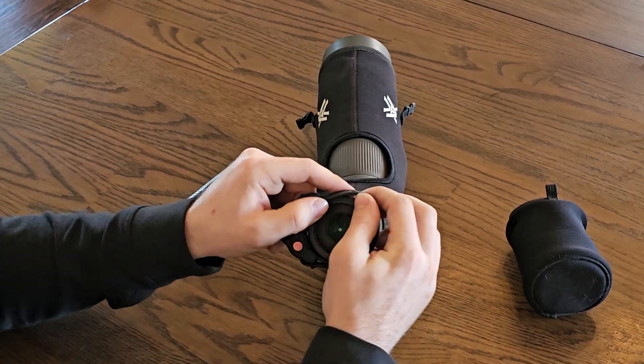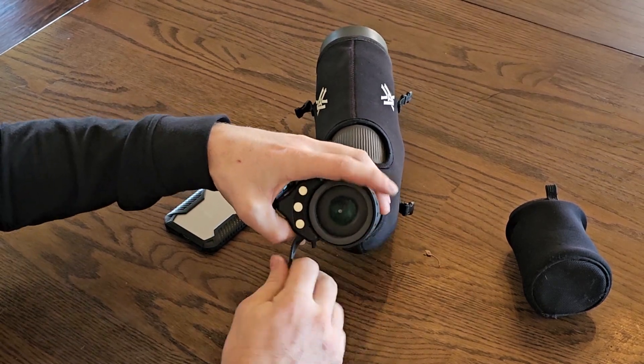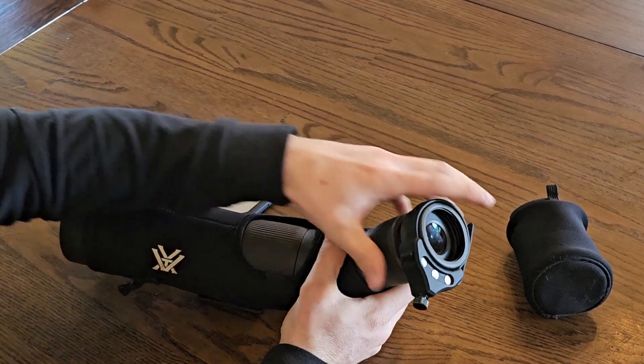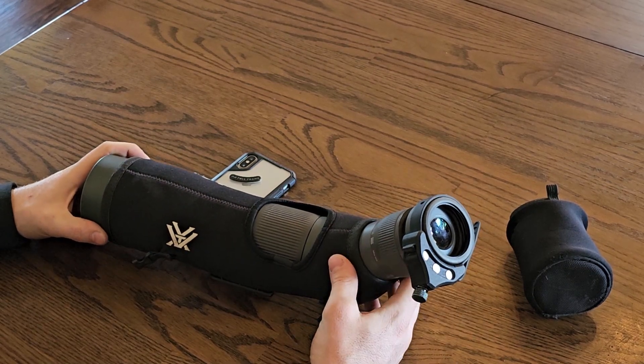Slide that over — it does need to be snug but you don't have to reef on it. Then you'll want the band and your scout nice and flush with the eyepiece of your spotter.